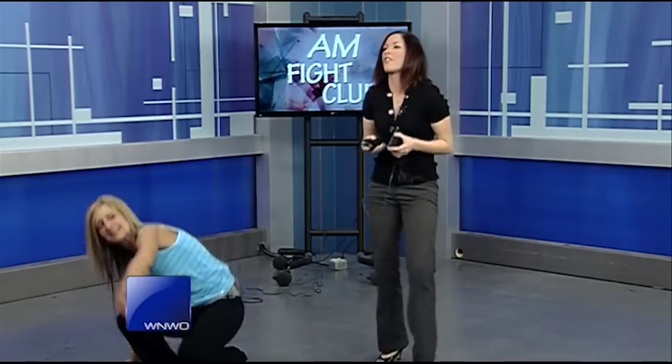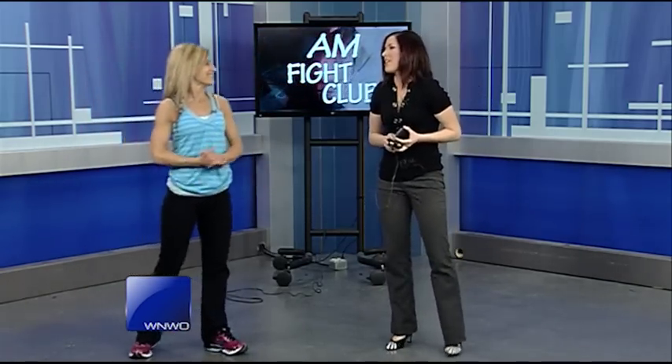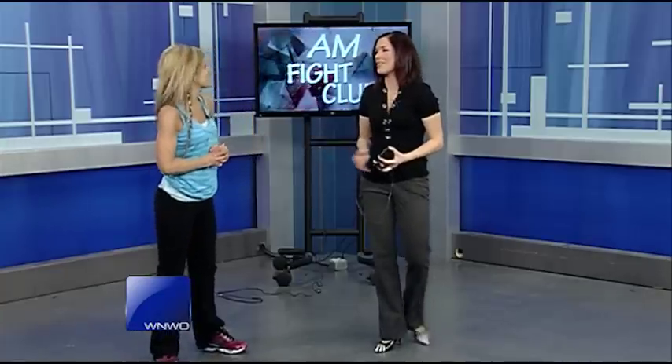You're going to look like a statue for bikini season! If people want to know about more favorite ab exercises, you can find them at AMFightClub.com. And yet again, I am out of breath — thank you so much, Julie, for joining us this morning.